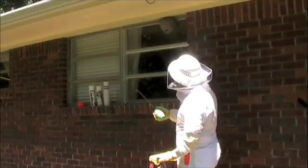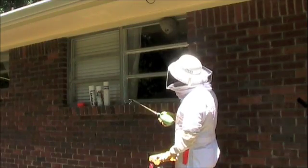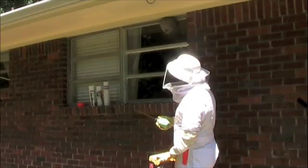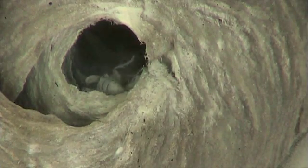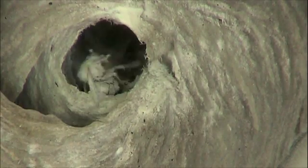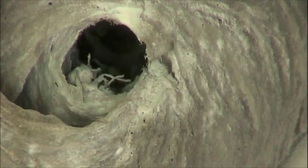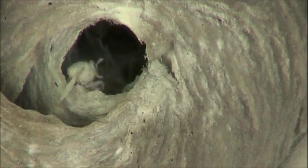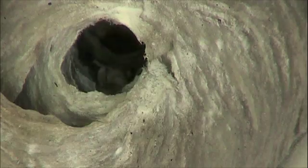Essentially, the way the dust works is it irritates them quite a bit, but they're really not going to be focused on me at this point. Most of the activity you're going to see is just the bees coming out of the nest and dying, with a few flying around. If you have the dust and you see the hornets flying around, it's okay to dust them — they'll get a little bit of dust on them, they're not going to drop out of the air, but they will die fairly quickly.